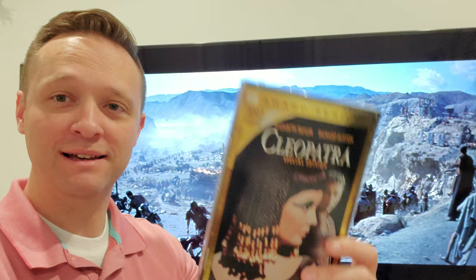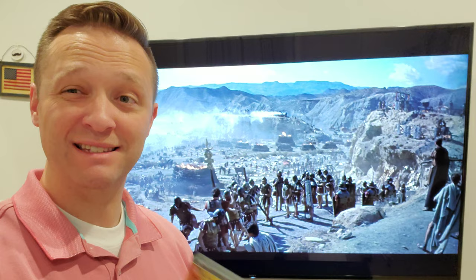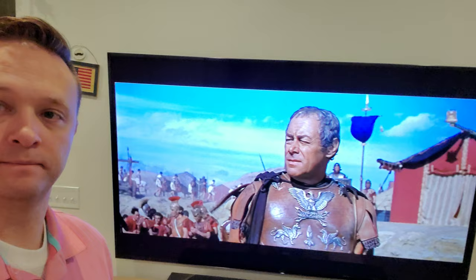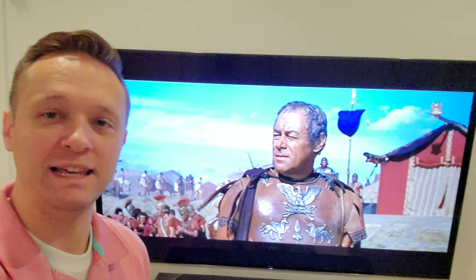I actually ended up watching it on HBO Max because it was in HD, so there's a lot more detail. However, other than the opening scene and the very, very end, it's cropped. So it looked really, really good and there's a ton of detail, but it was a little frustrating that they zoomed in — they zoom in so you don't have black on the top and bottom, but then you end up losing a little bit of the picture on the right and left.